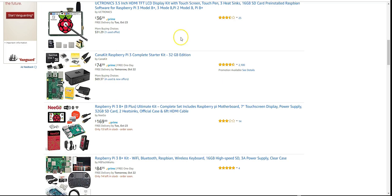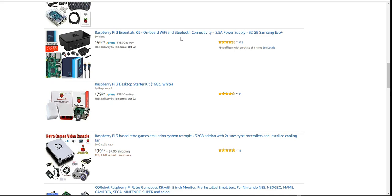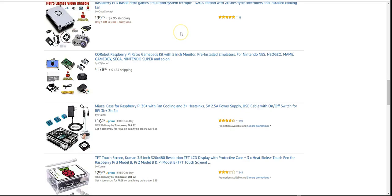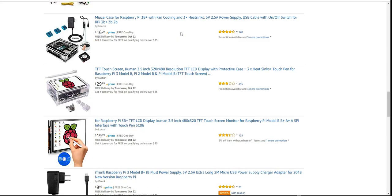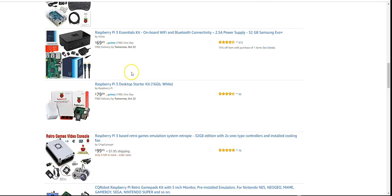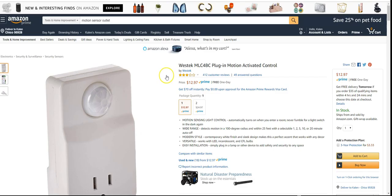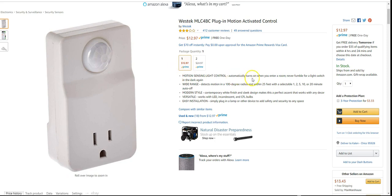That's pretty much it on the hardware front. On Amazon you can find various Raspberry Pis. A word of advice: get one that has pre-installed Raspbian software on the SD card, otherwise you'll have to go to the Raspbian site and flash the OS image yourself using a tool like Etcher or Win32 Disk Imager.